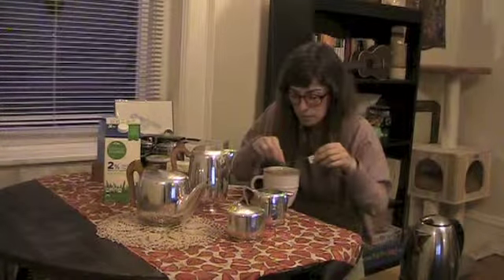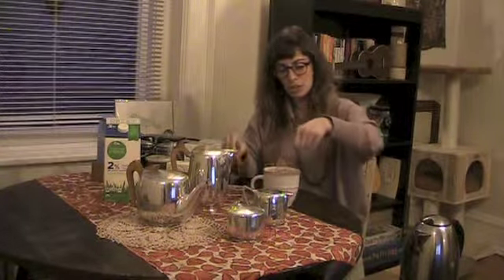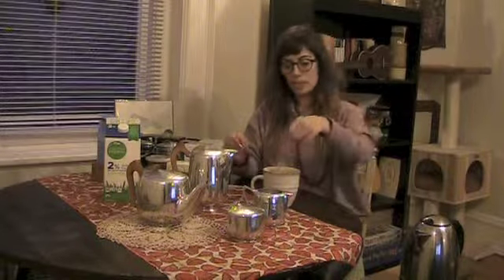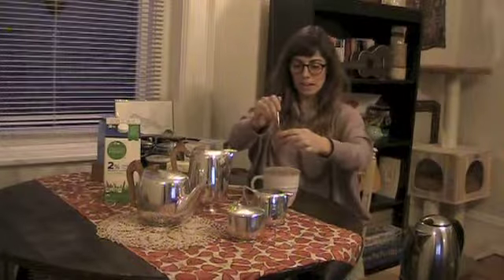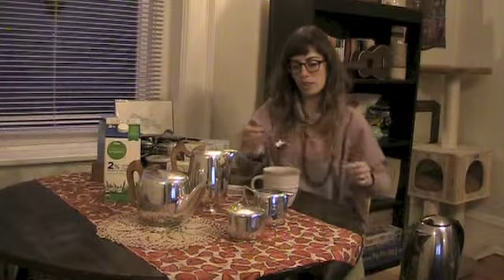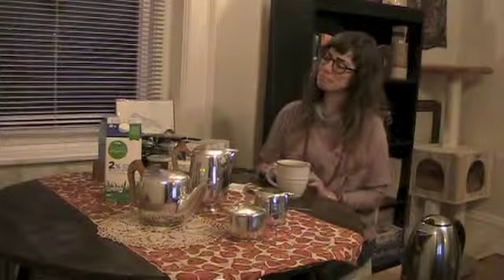Looks like it's almost done steeping. You know it's done steeping when your tea becomes a beautiful light brown color. You then put your tea bag on your spoon and squeeze it out over your mug. Now you are ready to consume. Perfect! Thank you for stopping by and for experiencing the perfect cup of English breakfast tea.